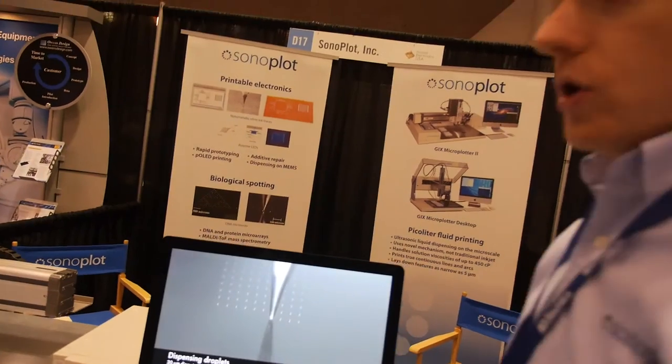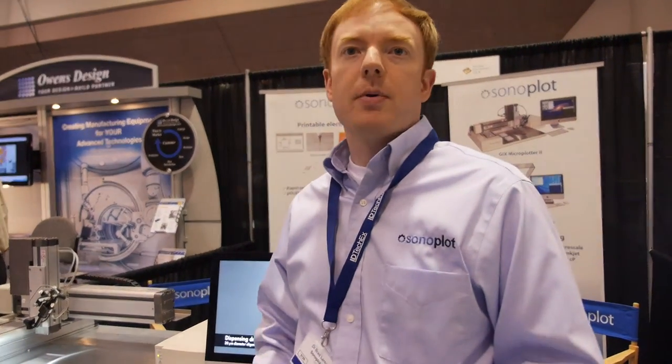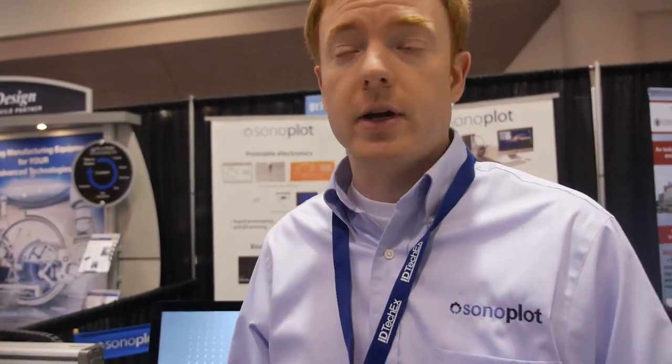It's for rapid prototyping, research and development of electronic materials, same-day prototyping of a variety of different electronic circuits, and testing out novel materials — things like printing carbon nanotubes, printing graphene, some of the more exciting materials that are on the market right now.